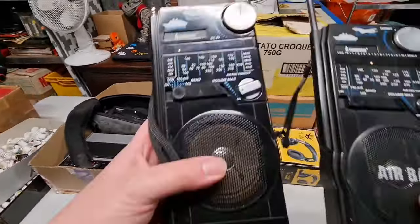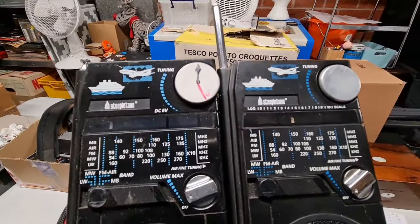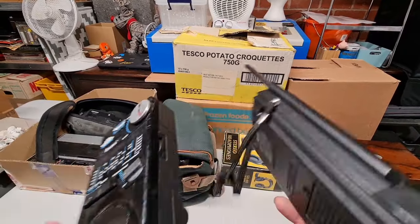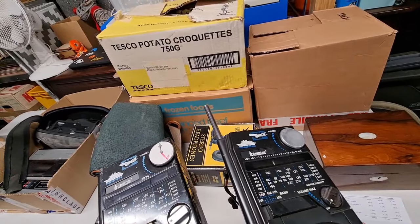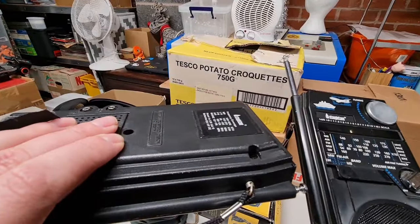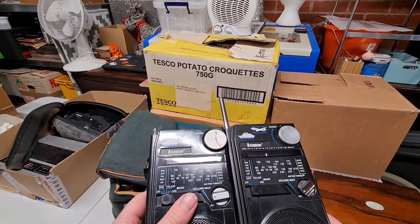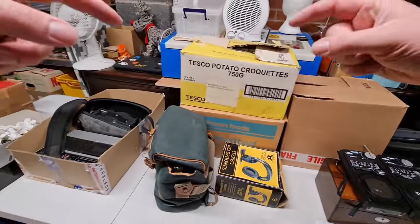We've got these - air band radios for ships and planes, Steepletone brand. These are the two-way radios described in the lot. You can tune into boat forecasts and things like that. One of them's got a battery cover missing but that's fine. I'll test them with batteries. Maybe 25 pounds for the pair if they're working.